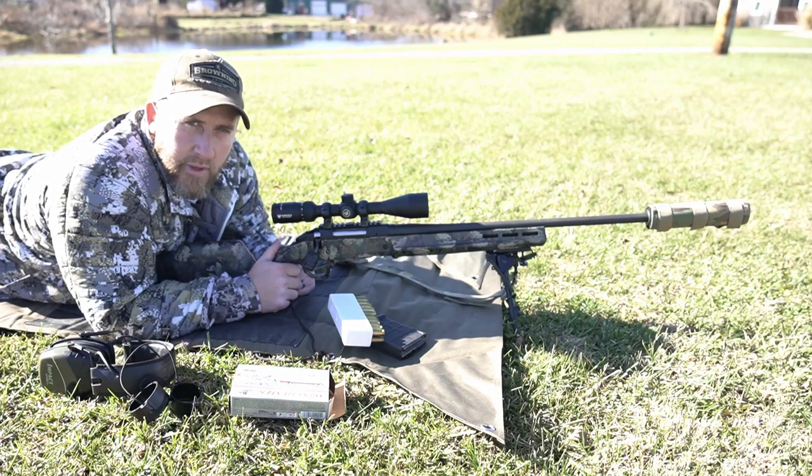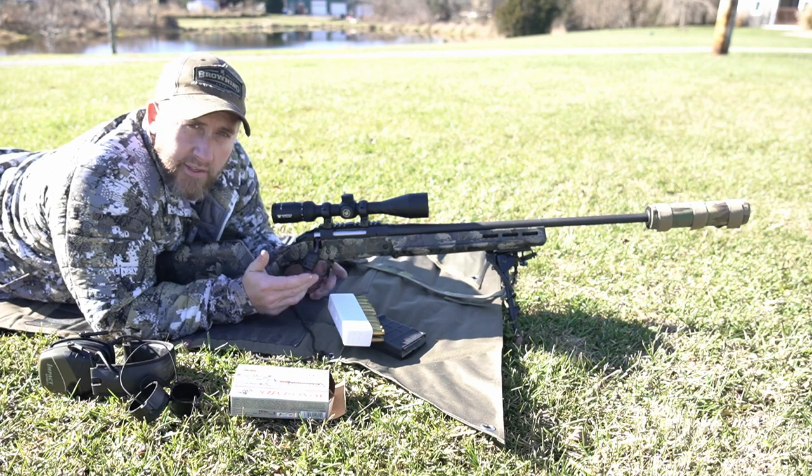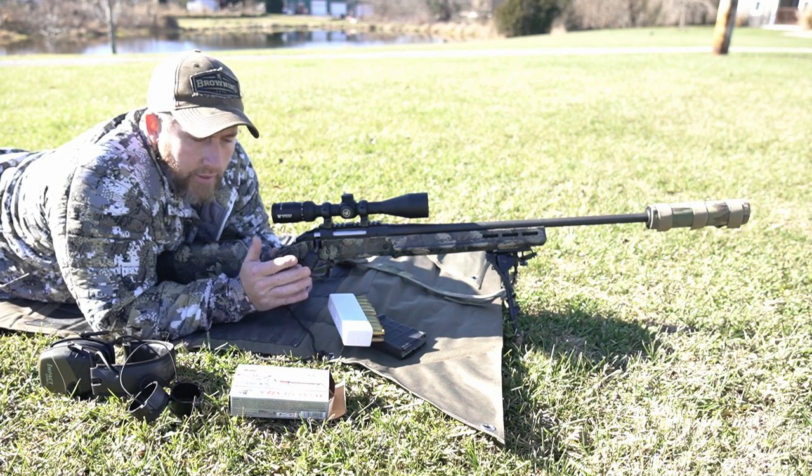What's going on you guys? Appreciate you guys being back for another video. Today, just out here in the yard, deer season is officially over for me, so that means moving into some more daylight coyote hunting videos for you guys, hopefully.